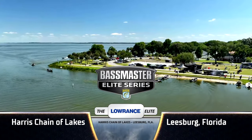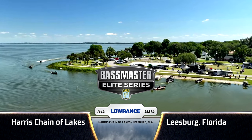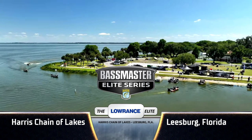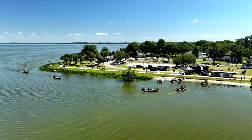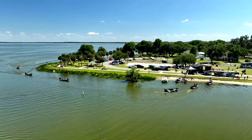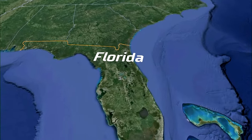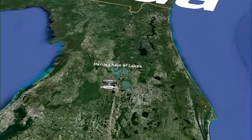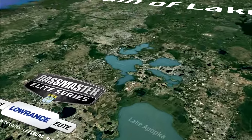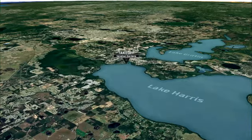Stop number three on the Bassmaster Elite Series for 2024, the Lowrance Bassmaster Elite on the Harris Chain of Lakes in Leesburg, Florida — a place that's seen a lot of B.A.S.S. tournaments, but only the fourth time the Elite Series has been here. A truly unique place right in the middle of Central Florida, yet seemingly a paradise, a world away from all that. It's a complex of eight different lakes, interconnected, with a lot of options for our anglers.